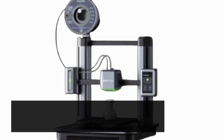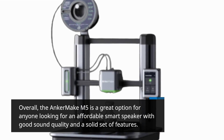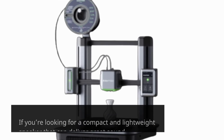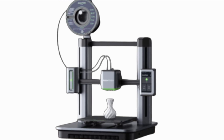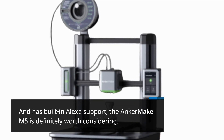Overall, the Anker Make M5 is a great option for anyone looking for an affordable smart speaker with good sound quality and a solid set of features. If you're looking for a compact and lightweight speaker that can deliver great sound and has built-in Alexa support, the Anker Make M5 is definitely worth considering.